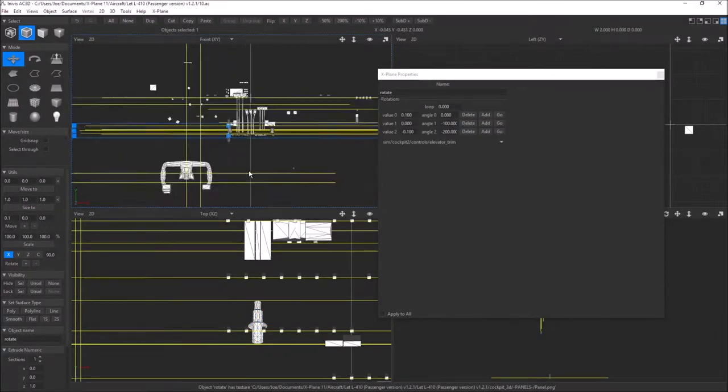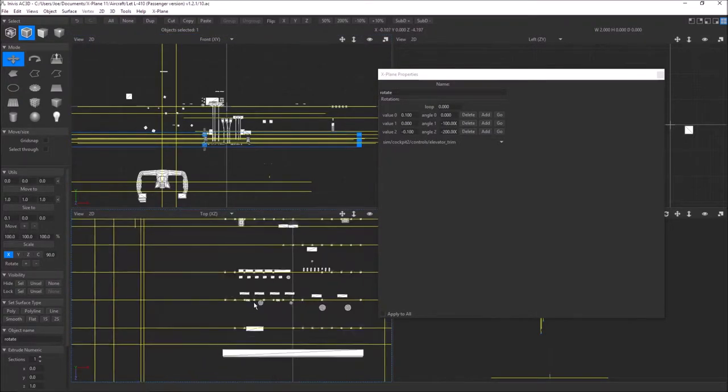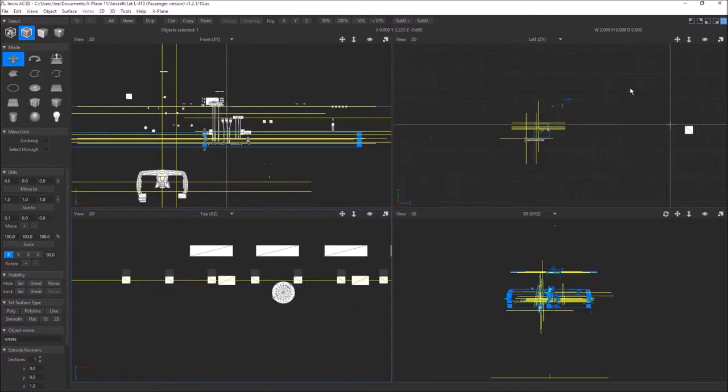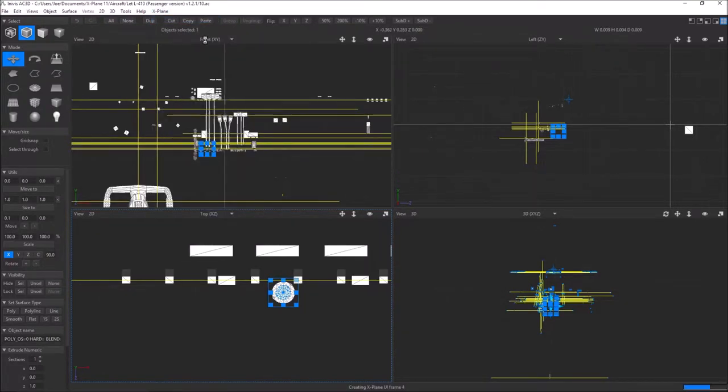Let me show you one in AC3D so you can understand the backbone of what it is. I'm going to click on this knob — pretty sure that's a drag axis pic. If I go to object properties, yes, this is the nav one standby frequency kilohertz. It says axis pics under kind. The distance in pixels is something we're not going to use in the drag axis — it's a different type of distance on the line. What we are concerned about is the step, the min, and the max. The exponent we're not really concerned about — that's a curve speed factor.